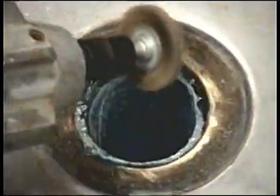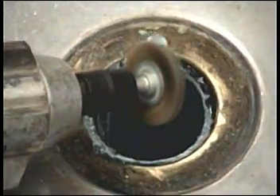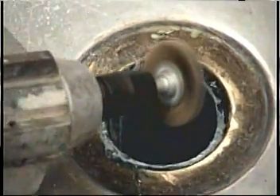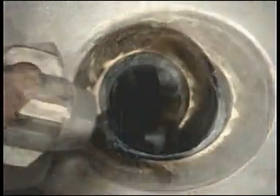The blue liner is now visible inside the drain. A pneumatic cleaning tool is used to smooth out the rough edges of the repair.